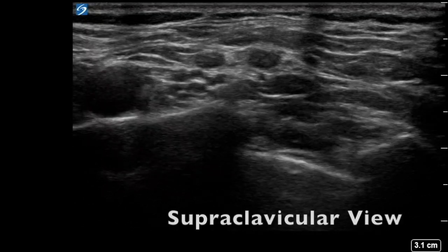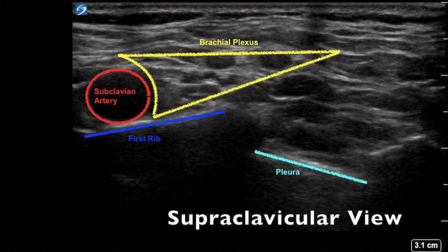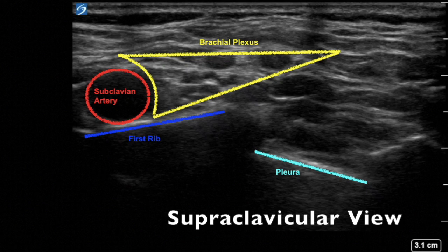Generally it's easiest to start scanning in the supraclavicular fossa. Here we have the supraclavicular view of the brachial plexus. As you can see, the brachial plexus is close to the subclavian artery, the first rib, and the pleura, and is often found in a grape-like shape in this region.